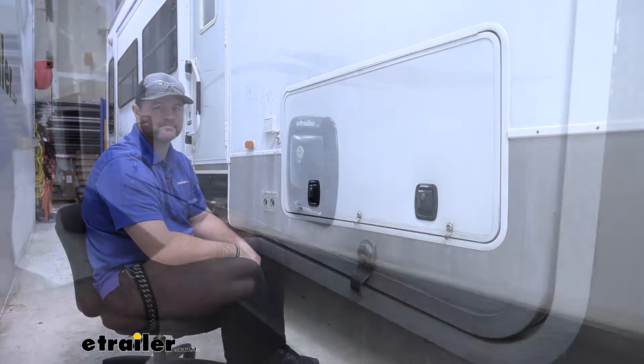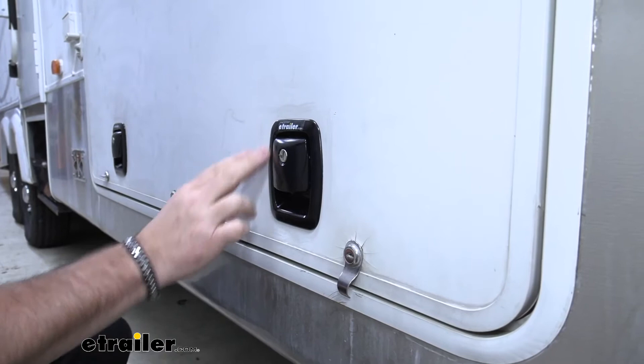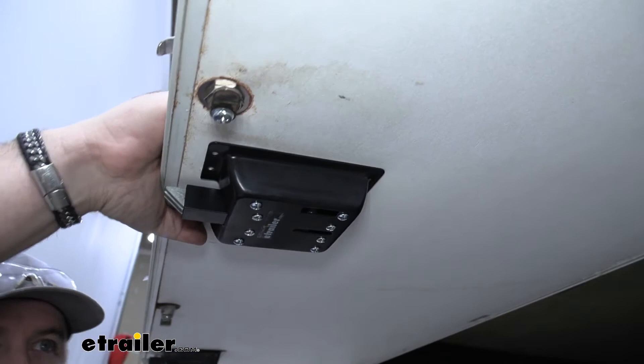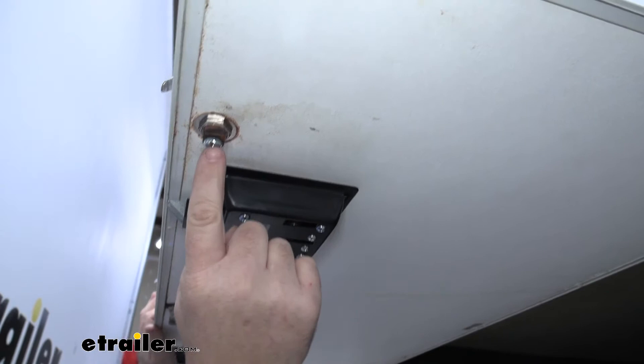In my opinion, a lock like this over the old one is going to be a much better upgrade. A nice black powder coat finish — you can see it's very large in size. If we open it up, we're going to have a very large base so that it's very durable and very sturdy, and it's going to be a much better hold than a small lock like this.